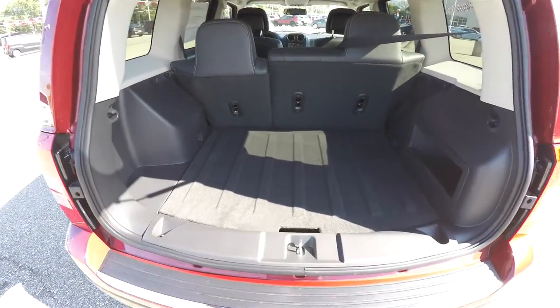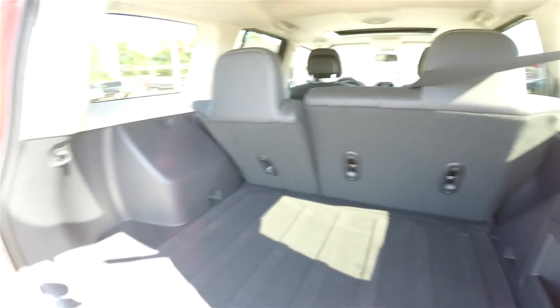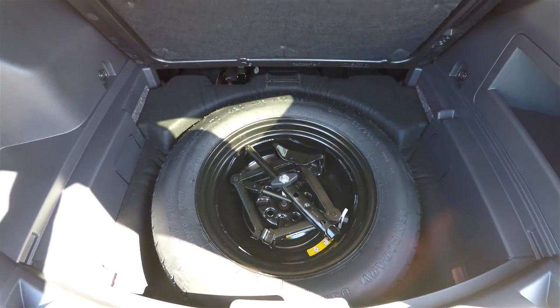Taking a quick look at the luggage area — it's nice and spacious. There's a small storage compartment here. Underneath your floor mat, you do have a full-size spare tire with jack and tools.